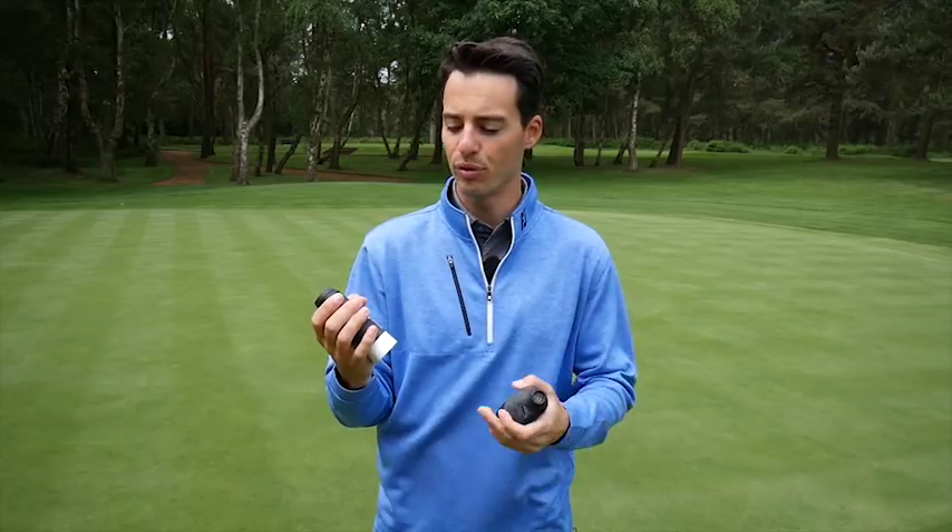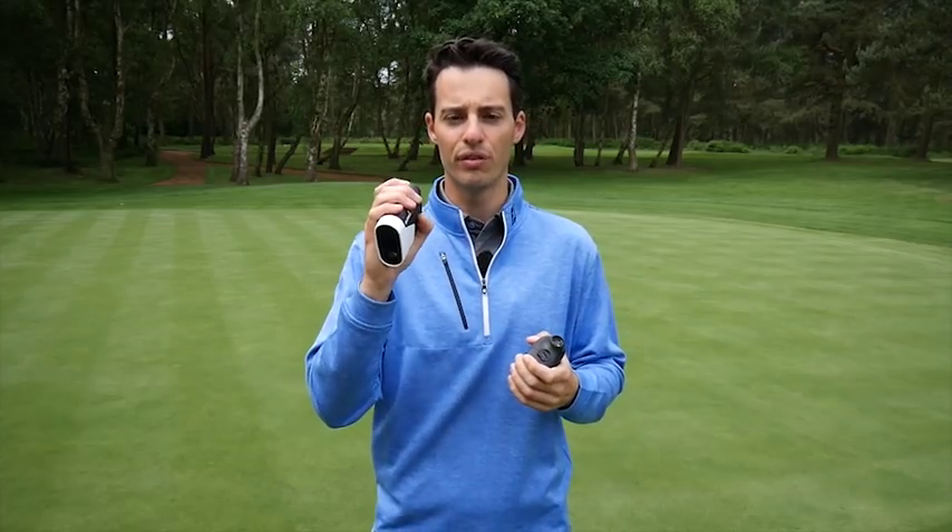When you set up the device, you can tell it how far you hit your driver, so that when you look through the viewfinder off the tee, there will be an arc on the map showing you where your drive is going to finish — a really useful feature.